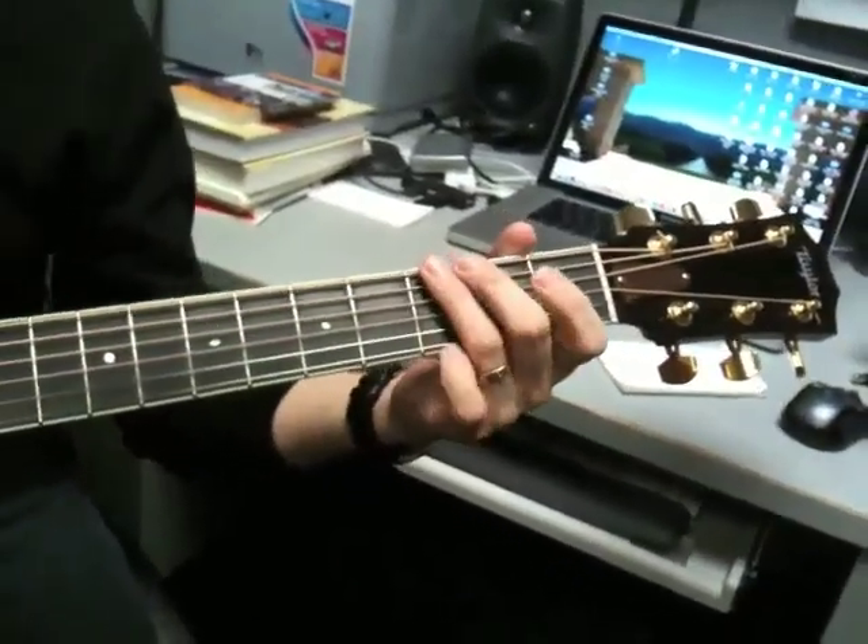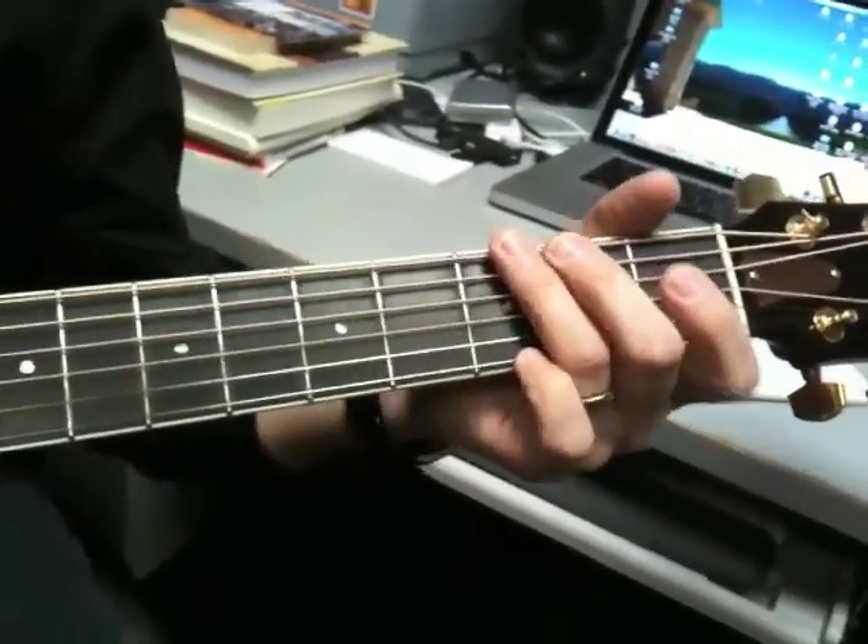So we're going to go open, and you have to get this B note in here. So the open B string.